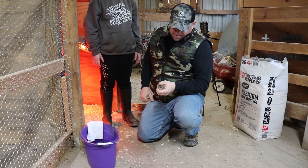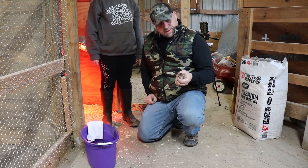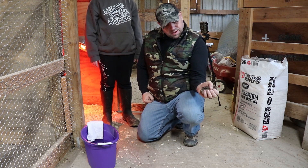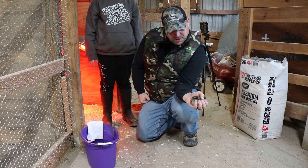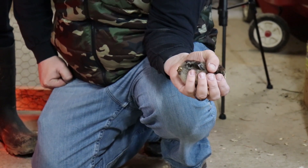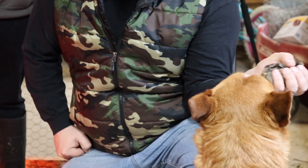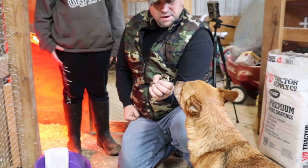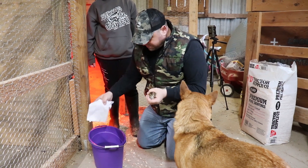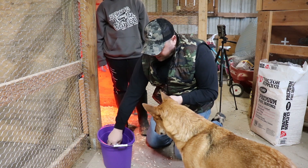All right, hey guys, we got these little baby chicks. A lot of times when you get chicks, because of the stress from either shipping them or just the stress on the chick, they get what's called pasty butt. Not all of them get it, just a handful. You can call it poopy butt too. It can actually kill the chick, so you want to take care of it.